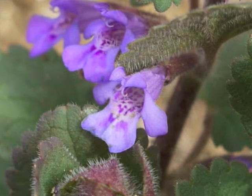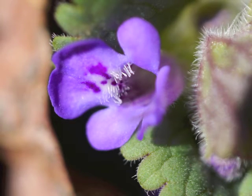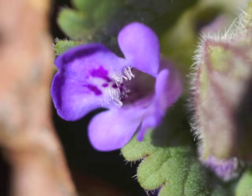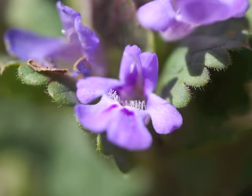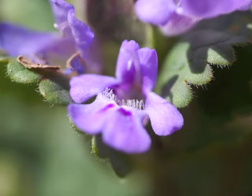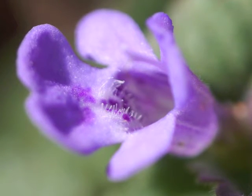Notice the darker spots on the petals. Here's a close-up view of that widest of the three lobes which make up the lower lip, with the deeper purple spots. As we shift our angle of view, we can see the inside of the ground ivy flower also has tiny white hairs on the lower lip and down into the throat.